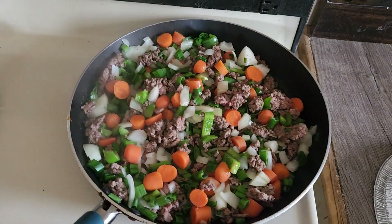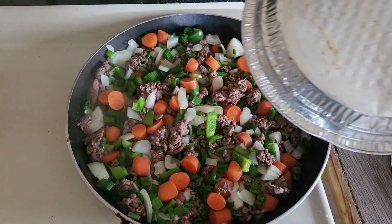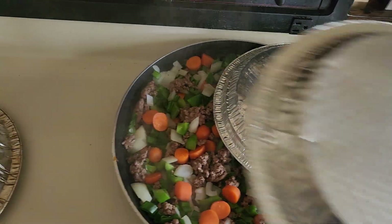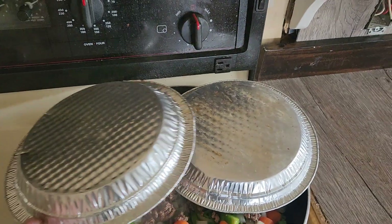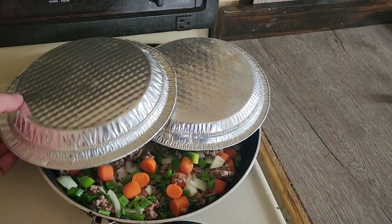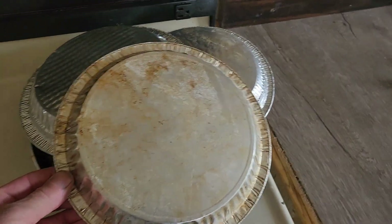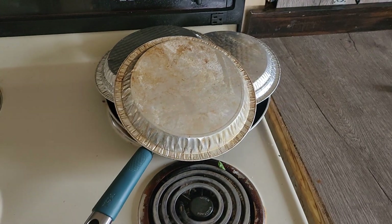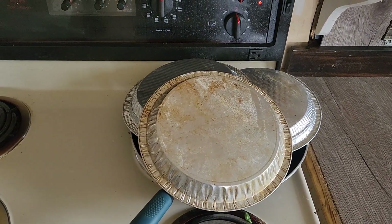Cook till the ground beef is well cooked. You don't have to worry too much about the carrots, the onions, the celery, and the green peppers, because once you put that in the slow cooker they're going to simmer and spread their flavor throughout your soup. I'm all about improvising — I've got some aluminum pie plates I'm using as a cover on my frying pan.